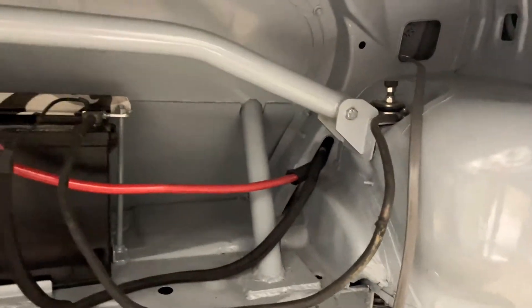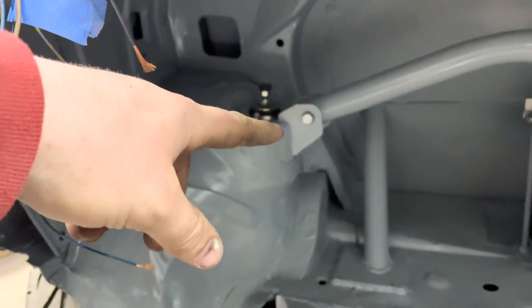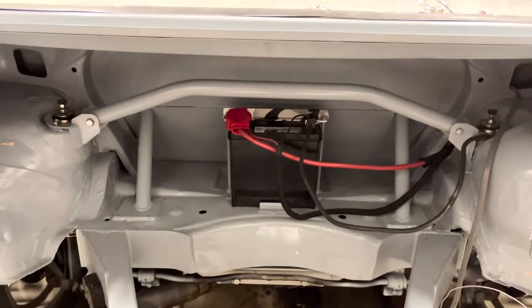Starting at the top here, we got this custom K strut brace. My buddy Matt from Peak Performance — I mentioned him in the last video — he made all that. Look at that thing: he made those plates on his plasma table, then we just bent the bar with our bender. I have better pictures I can put on screen.